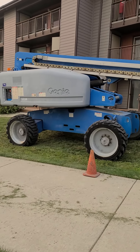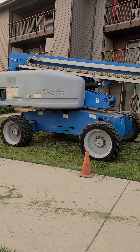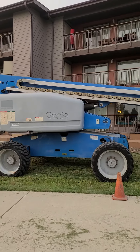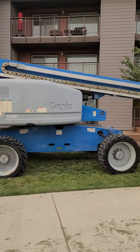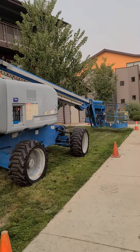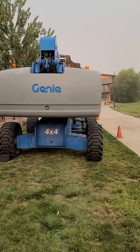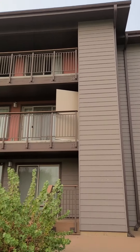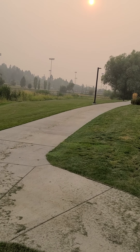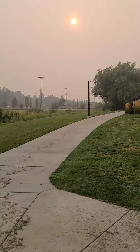Protection is extremely important. This happens to be the Genie S-65. It has a span of 66 feet, but realistically you can stretch it safely to about 52 feet. This happens to be a diesel unit and it's four-wheel drive.